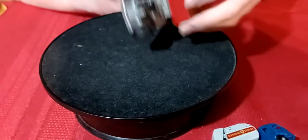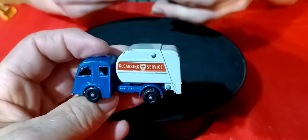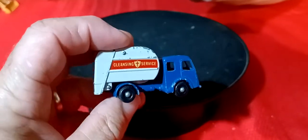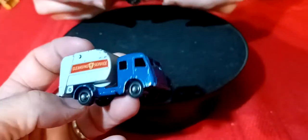And here's a garbage truck - Cleaning Service. The back opens up on it and it's in pretty nice shape. I have one of these but mine's in pretty beat-up shape, so this one's actually nicer than what I have.